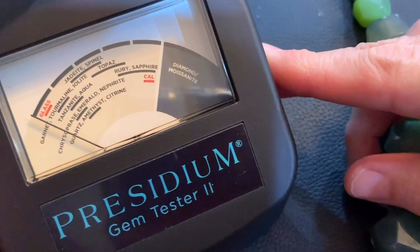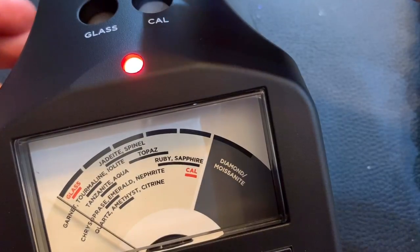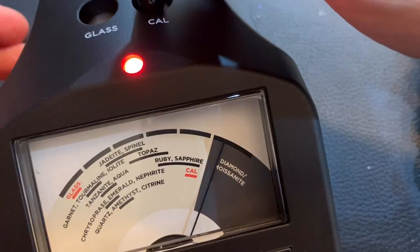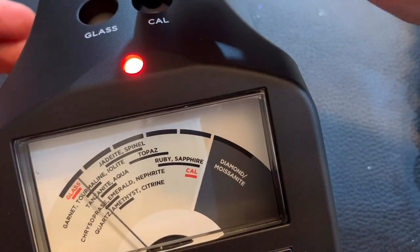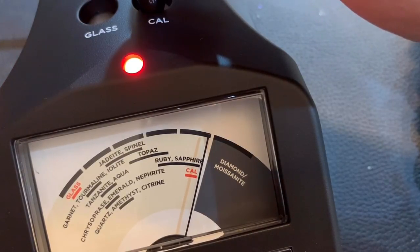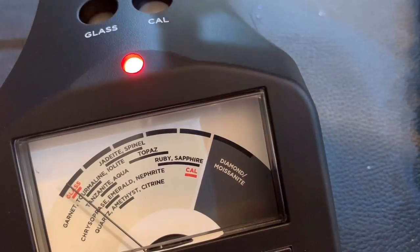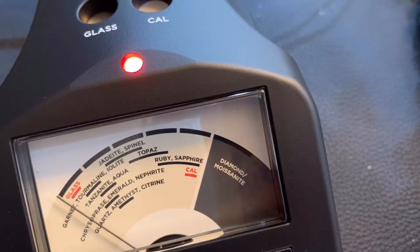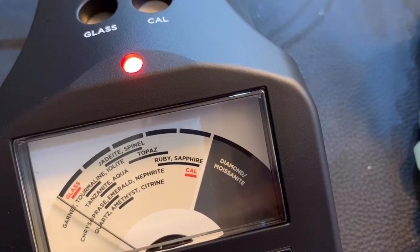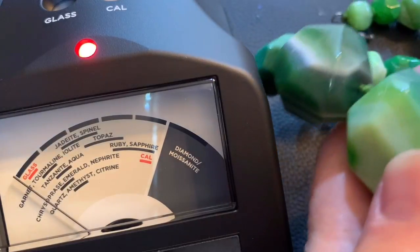So we've got my Presidium Gem Tester 2. You have to make sure it's calibrated. You take that and you put it on here and you push down and it should not go that far. It's a little bit touchy, but it's in the red. And then we're going to do the glass and it should be in the red there. I know absolutely nothing about gemstones. I'm going to be pulling them out of the box — the gal I purchased them from had one box marked gemstones. So I'm just going to put it on here and see what we get.